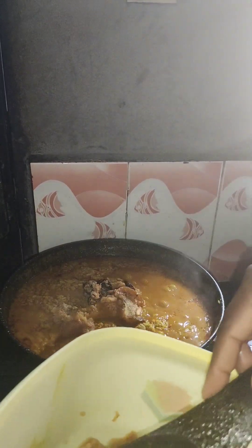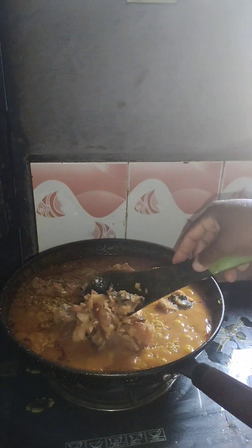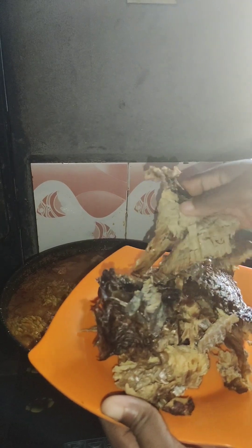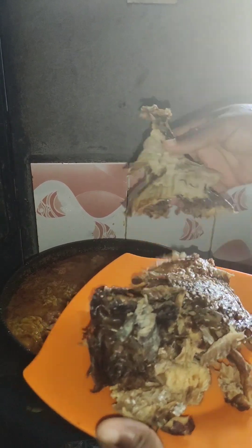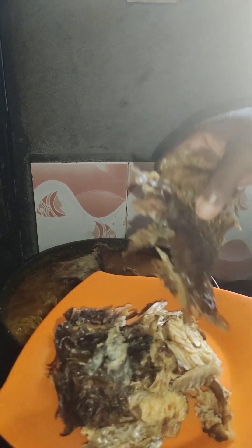I'll go ahead and add my proteins little by little — snail, canda, and beef, whatever they call it. Those are my proteins. I also have smoked croaker fish that I've washed very clean and deboned. I'll go ahead and add everything now because the rice is almost ready — it just needs to steam and finish cooking.